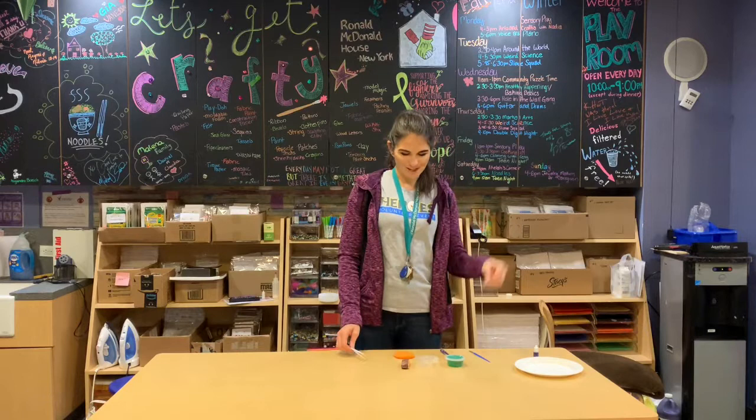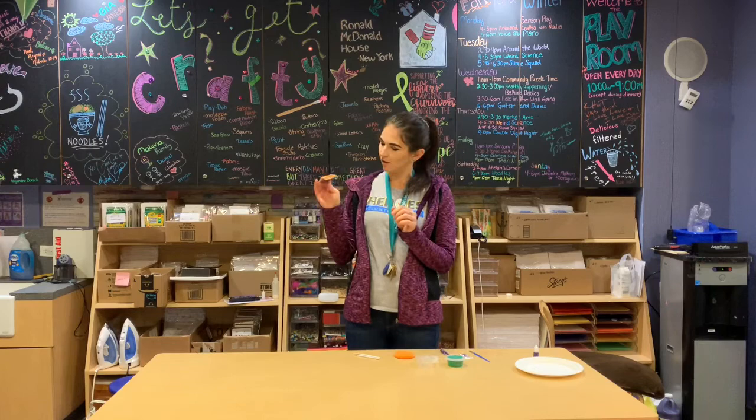I tried mine out beforehand — I just have a little bit left over on it to make sure that it works. With that, let's get crafty!